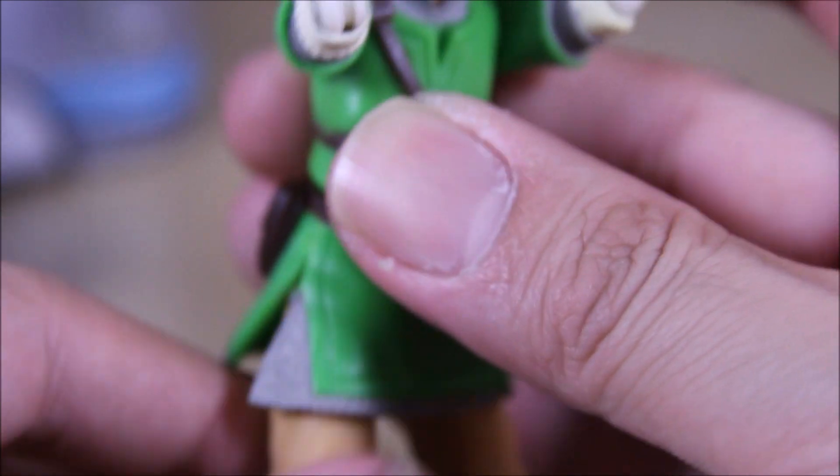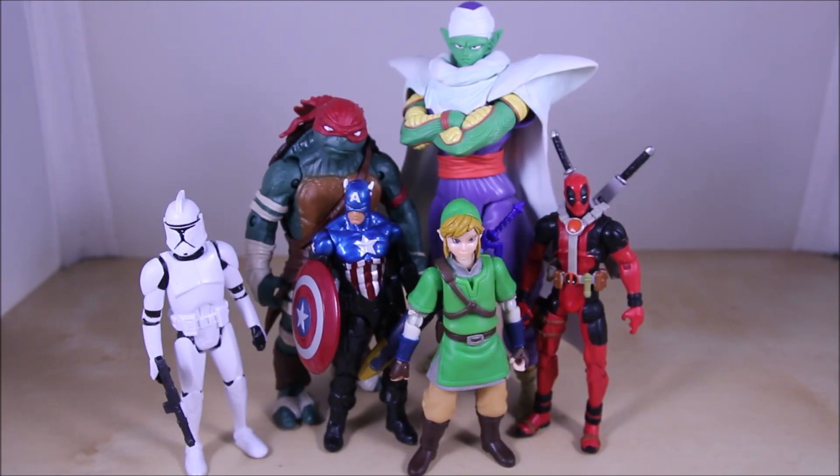For size comparisons, here is Link alongside figures from other lines. As you can see, he fits in pretty well with Marvel Universe and Star Wars four-inch figures. He should probably be a little bit smaller since Link is a teenager or younger, but other than that he still fits in pretty nicely.